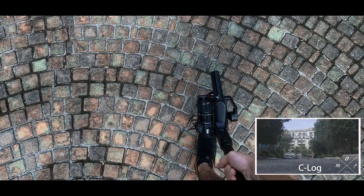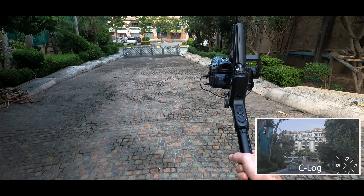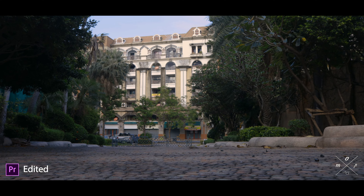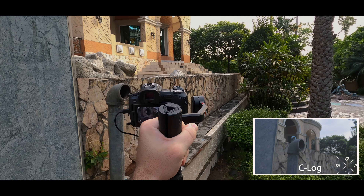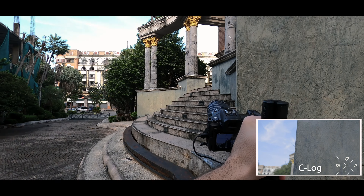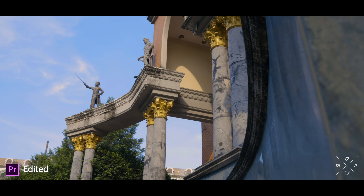Tip number four: camera movements. There are a lot of different camera movements, so don't get overwhelmed — just teach yourself a few and add more to your skill set when you're comfortable. I'm going to give you three that I always use. The first I like to call the drone shot: start at a low angle while walking and bring the gimbal up over your head so it looks like a drone taking off and flying.